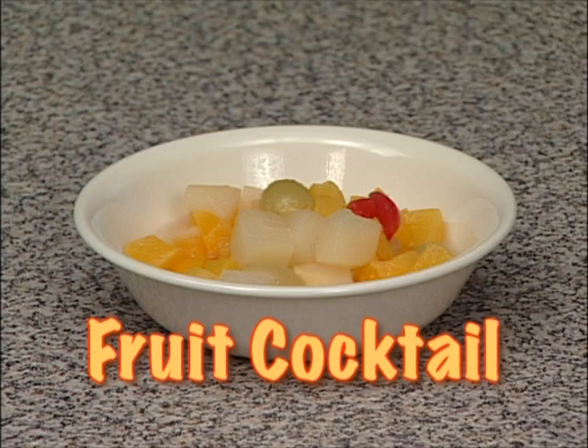Fruit Cocktail. This dessert is easy, fast, and fruity. Ready?